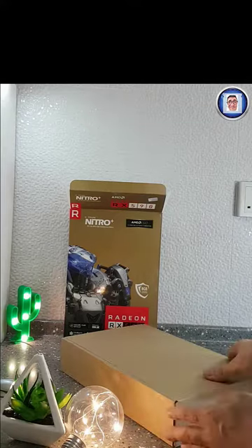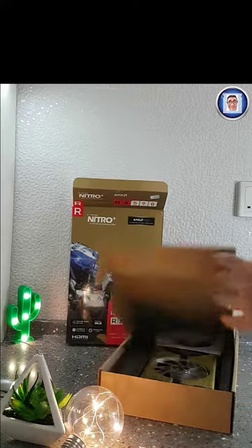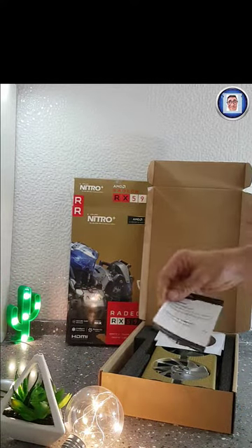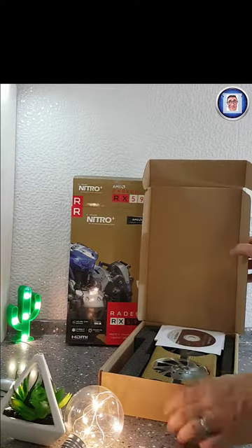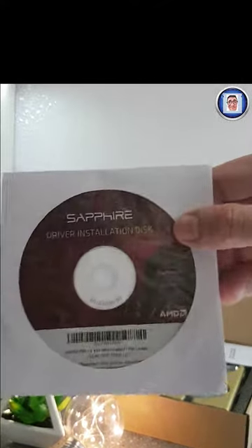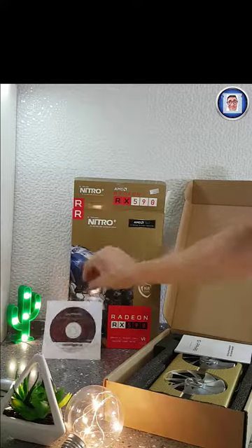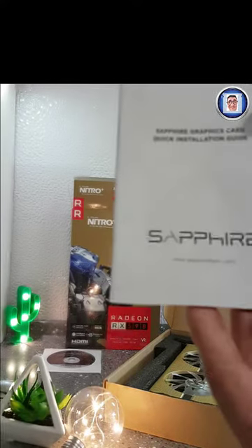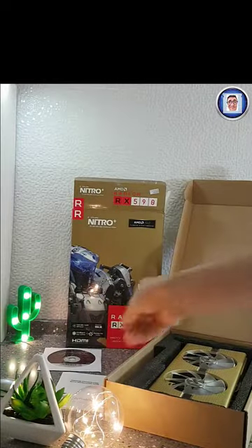Bear with me a little bit more and we will see what the package includes. I would prefer them to include the game physically as it was before, but anyway I have the coupon. As you can see, the box has minimal notices — not even a sticker — anniversary edition. The manual is pretty bare as well.